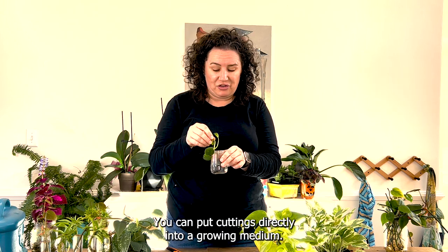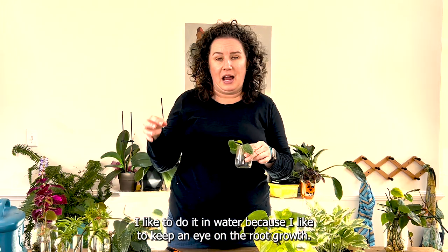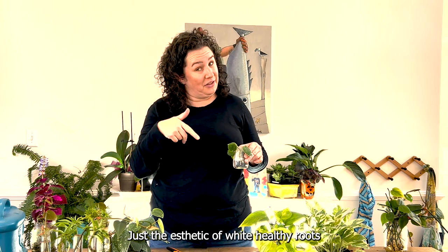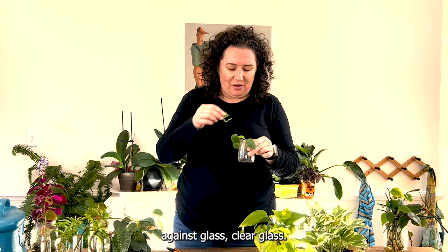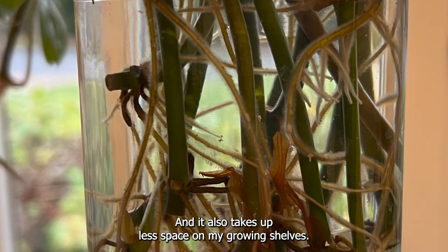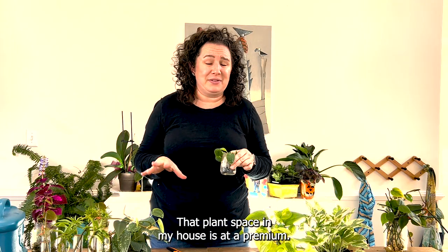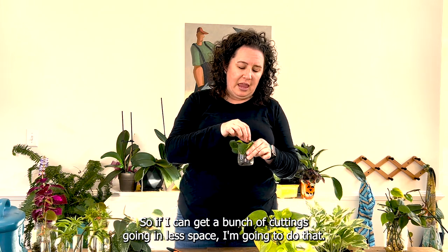You can put cuttings directly into a growing medium, but I like to do it in water because I like to keep an eye on the root growth. I think it's cool — the aesthetic of white healthy roots in clear glass. It also takes up less space on my growing shelves, and plant space in my house is at a premium, so if I can get a bunch of cuttings going in less space, I'll do that.